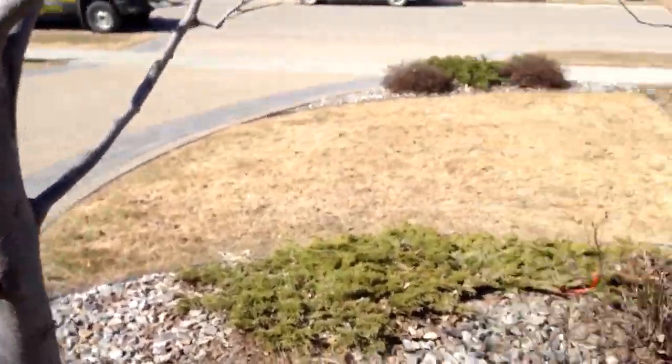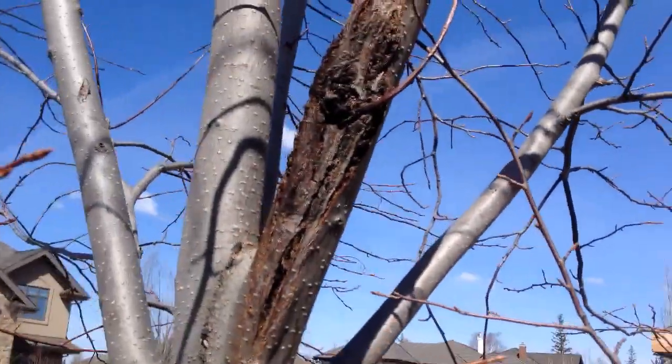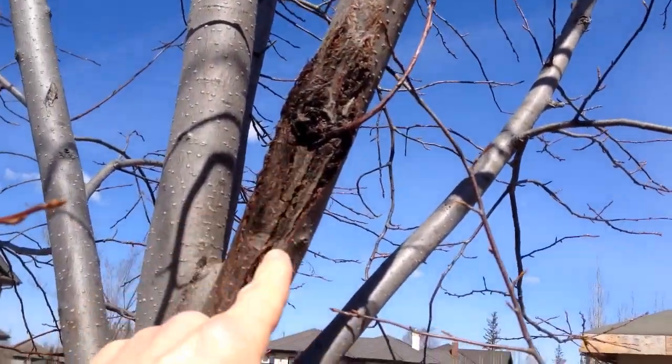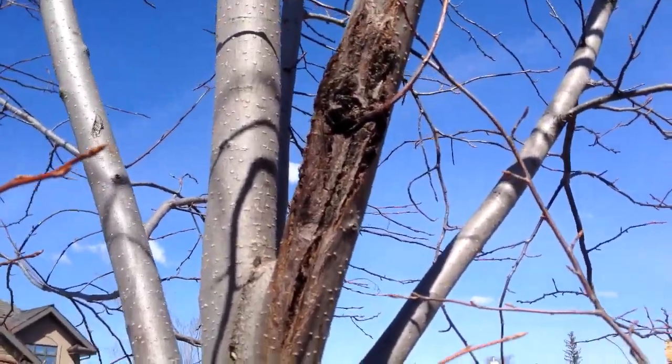This is too much to cut away — I don't feel comfortable at this point that we can keep this tree alive. Going to the other tree here, same thing — I think this is already an early stage of the black knot disease. It's tough to see against the light, but it shows some growth.